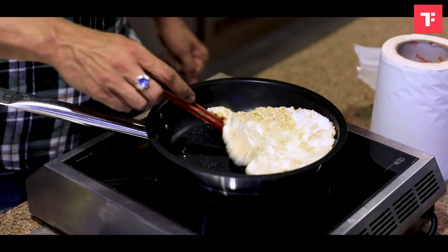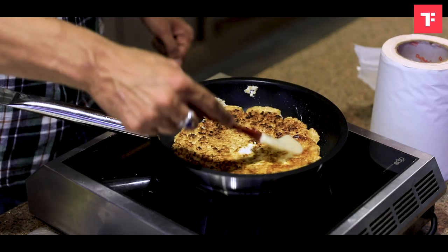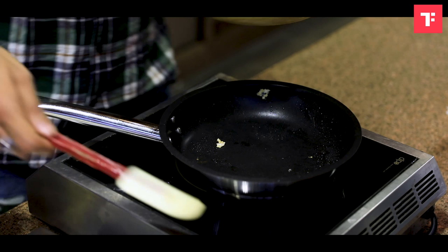After cooking for two to three minutes, you will wait. Once this is ready, you can take it down on the plate.